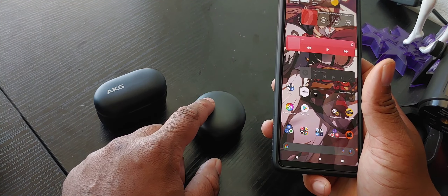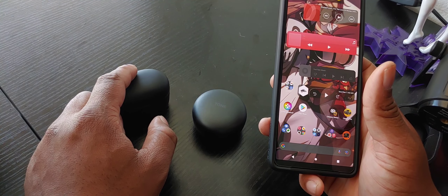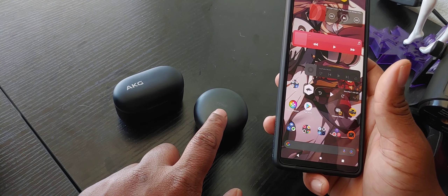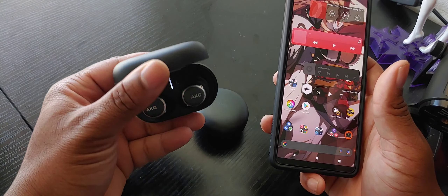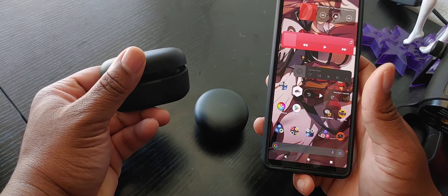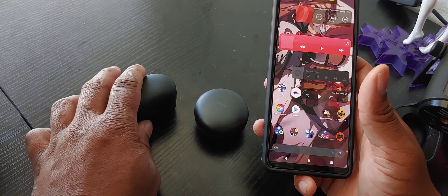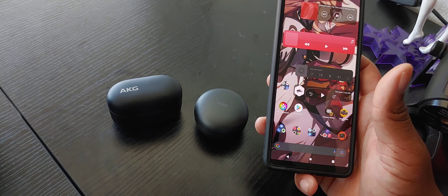These have multiple charges in the case - at least up to three. These have only one, like I've talked about before. You can use either earbud individually with these, but you can only use the right one with this one, which is why I feel like they put the right side on the left side so people default to going to the right earbud and putting that in first. But I still don't like how that's set up - I wish they would just keep it the way it is for every other earbud.